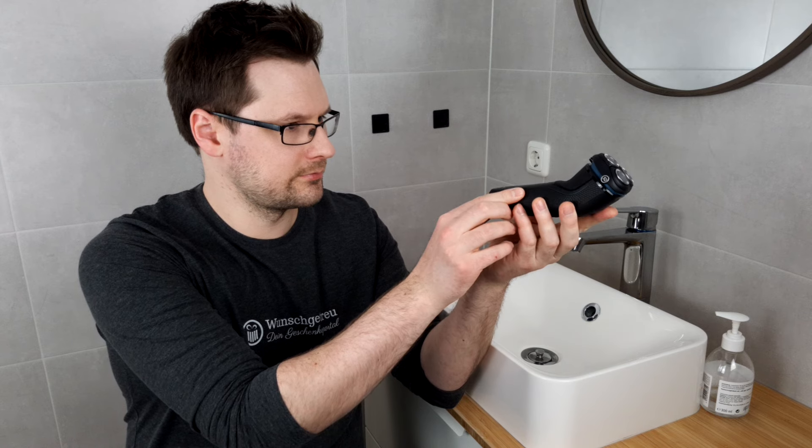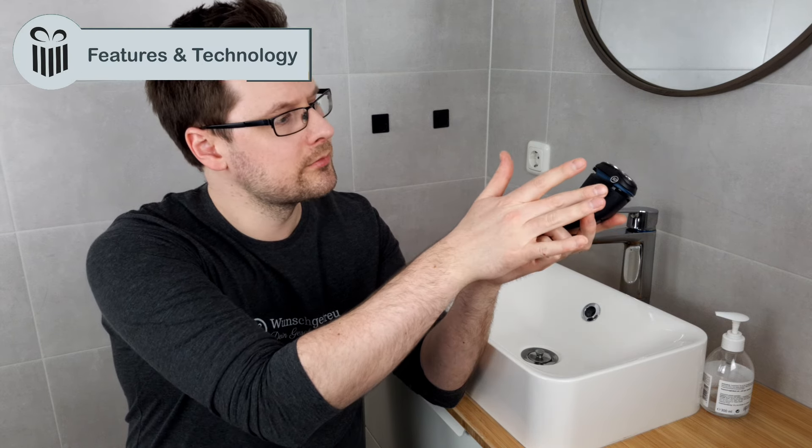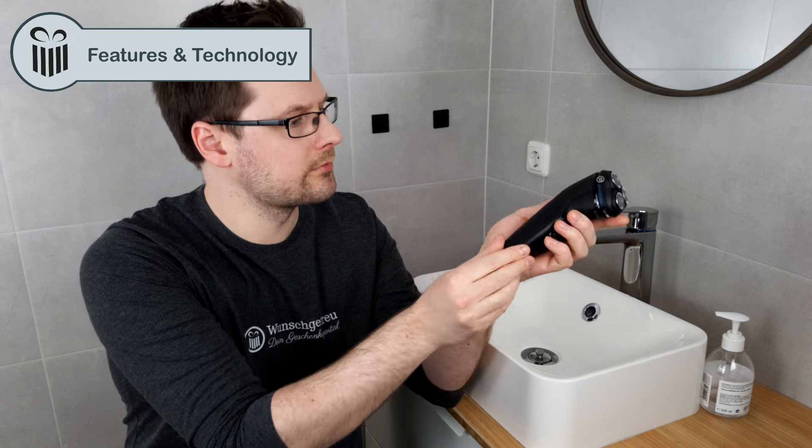Let's get started with the Philips Series 3000. Before we get to the practical test, we'll first give you an overview of the product in our Features and Technology section.